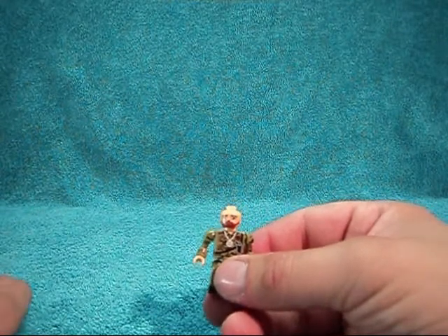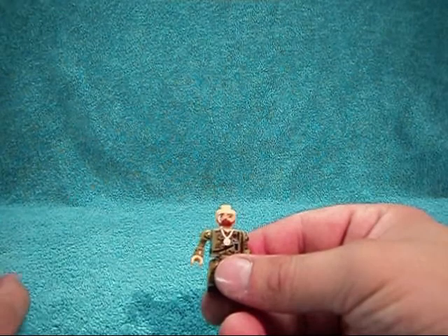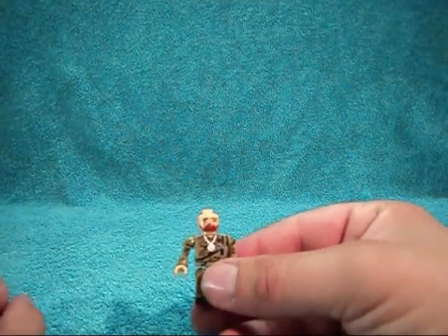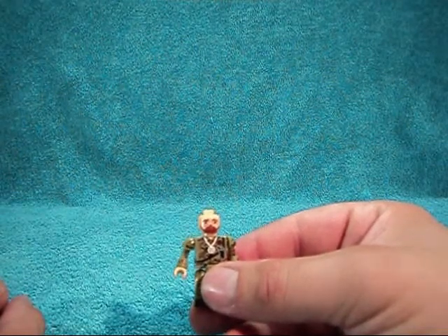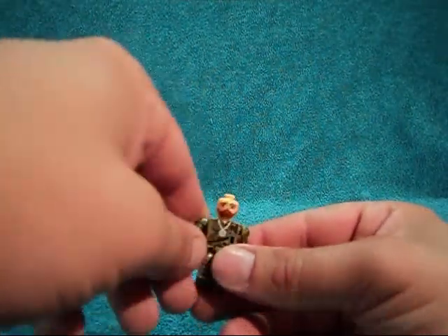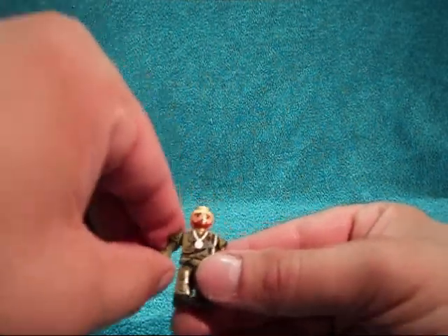Unlike the Adventure Team Commander, he does not include an extra head, so you just have the closed mouth standard look — he doesn't have the screaming head. He does have a really nice beard and a little scar on his face.